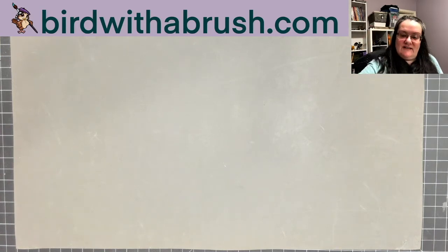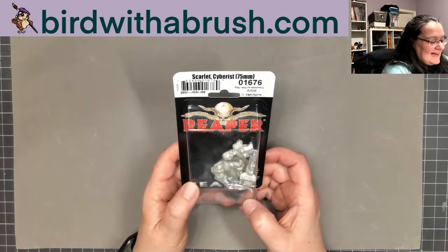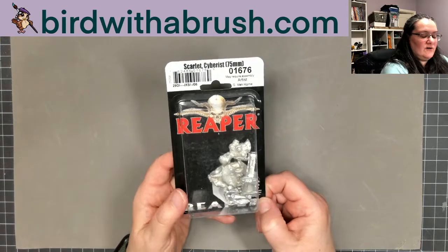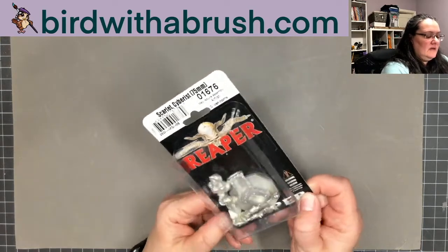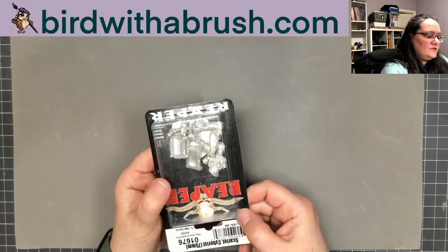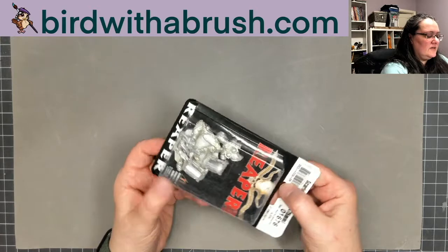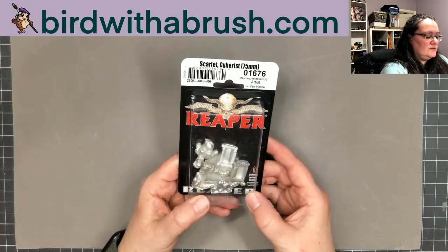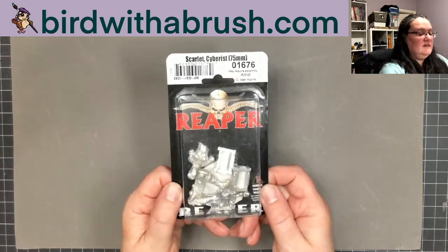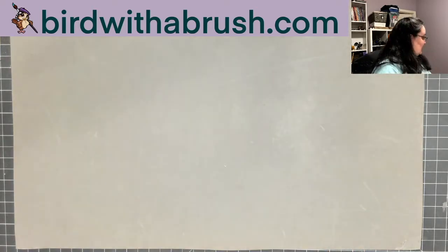There's a gift certificate that I won't be showing on screen. This is a metal miniature — 75mm Scarlet the Cyberist. If you've watched Michael Proctor's show Crow Bar on Tuesdays, he had her up last week so that video is available on Twitch. She looks like a great miniature, and it's nice to paint something larger now and then, especially as you get older and your eyes aren't as great.